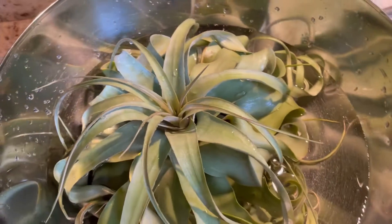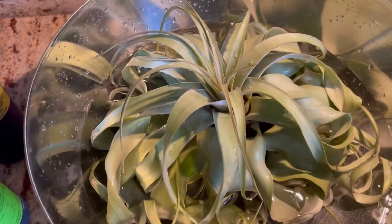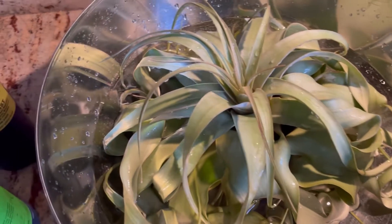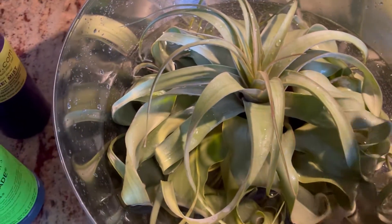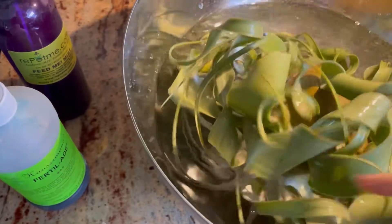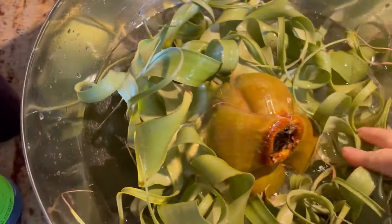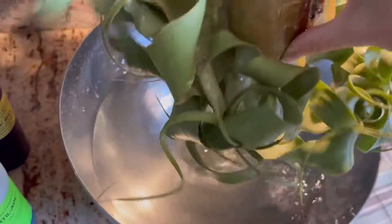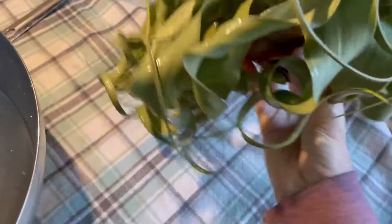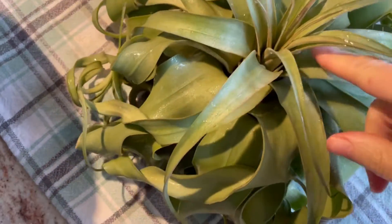You want to determine how long to soak it by how dry your home or environment is. If it is very dry, you can give it a longer soak, or you can just soak it more often — maybe once a week, twice a week, whatever you find is necessary for your plant in your environment. Usually every two weeks during the summer is good for me, and then maybe weekly during the winter because we heat our home with wood and it does get dry. So I shake it all off — you really want to get all the excess water out of your plant because it is going to be sitting around your house. You don't want water down in all of these tight crevices causing rot.